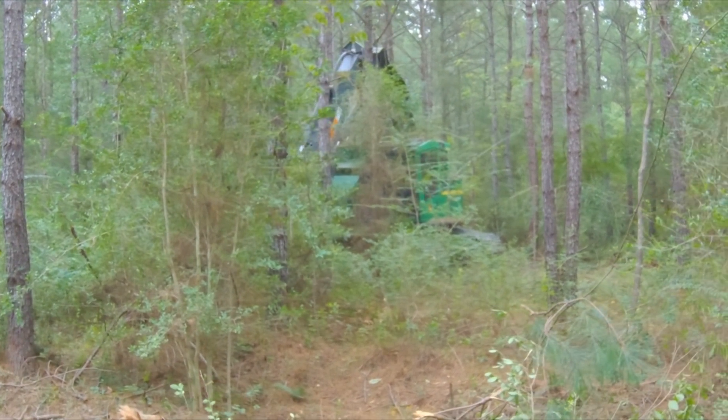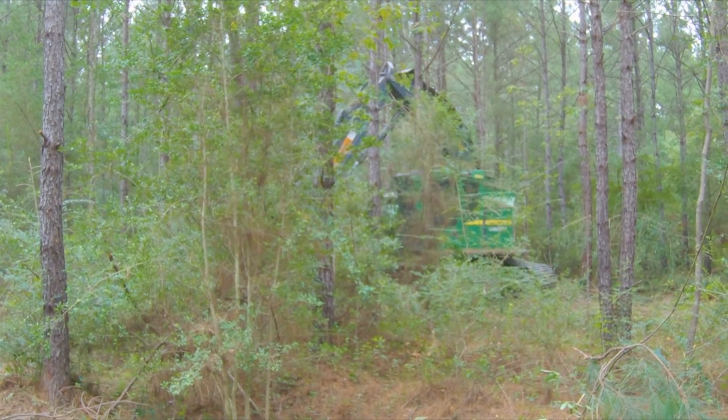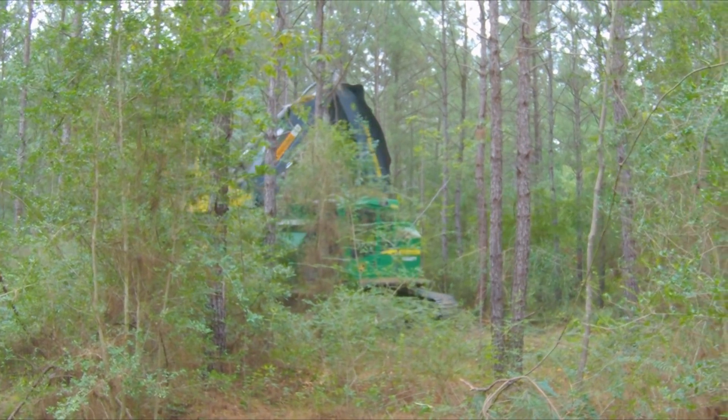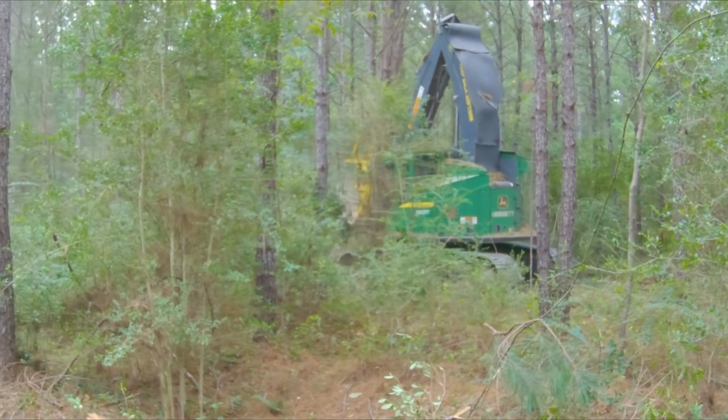That's about everything that's going to take place in the woods. We're going to take y'all up to the set next and show y'all what happens at the set — the landing, the ramp, however you want to word it — once you get it cut and skidded to the loader.